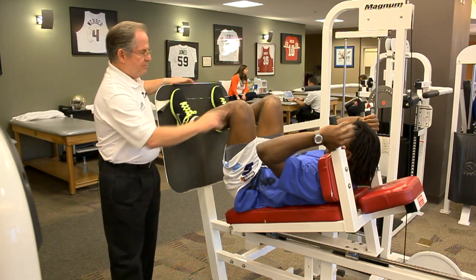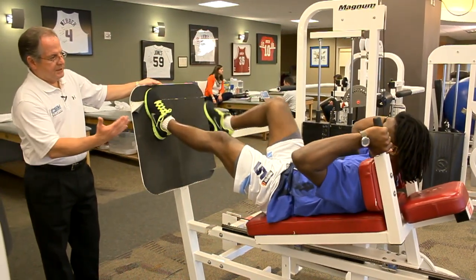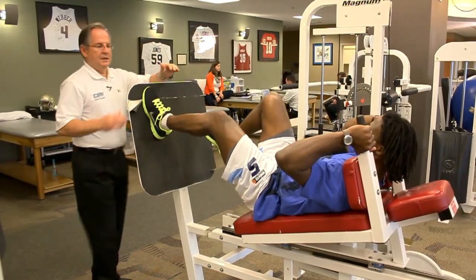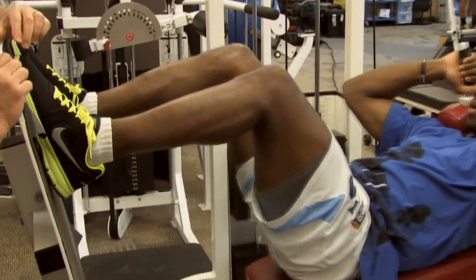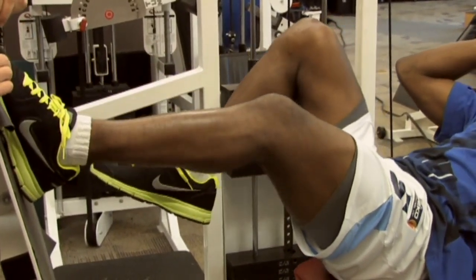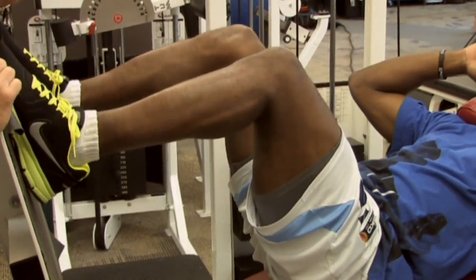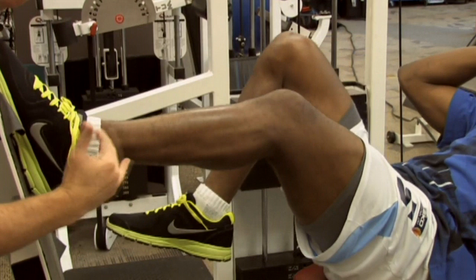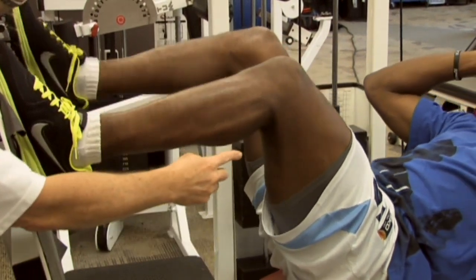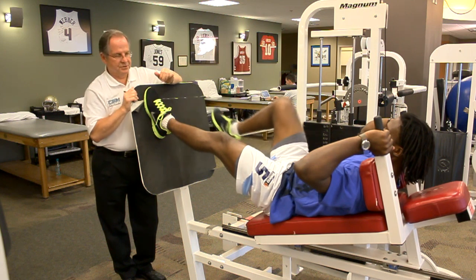We'll go ahead and press it out two legs — good — come on down one leg. We're looking to make sure his knee is nice and straight so he's not cheating or compensating with his hip musculature. He's firing his hip abductors as well as his quads as he gets down to the lower angle. We've set the range so he goes down to about 90 degrees of flexion, and once he gets to the lower angle he can bring his other leg in and do his concentric contraction.